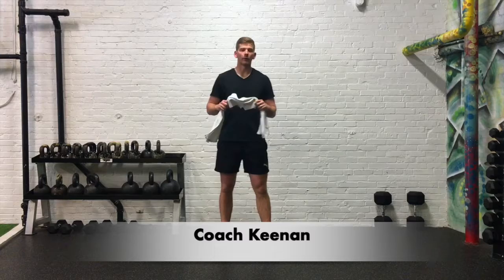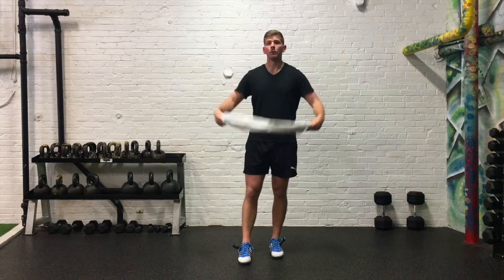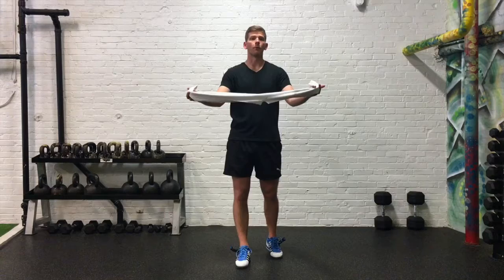Hey everybody! For today's workout, all you're going to need is a towel — just a hand-sized towel. A large towel is fine. If you only have something like a belt at home, that would work well. Just a piece of rope, something three or four feet long will do just fine.